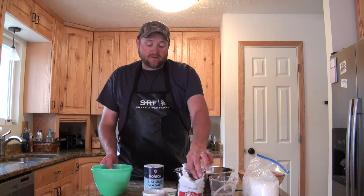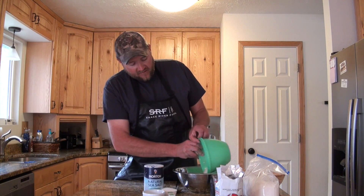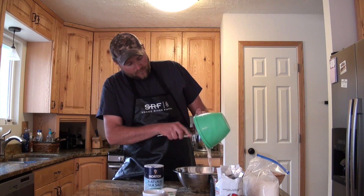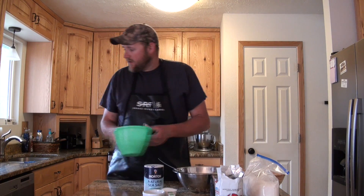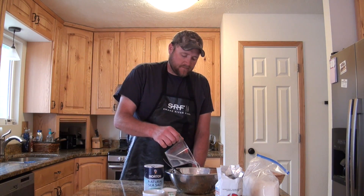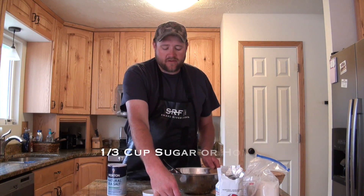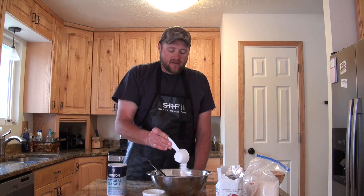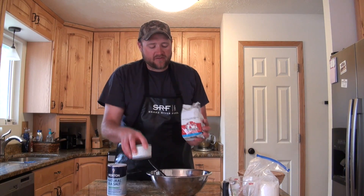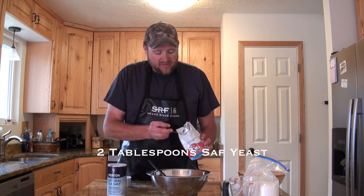This is really simple. I'm going to start with almost two cups of poolish starter and pour it into my bowl. Then I have one half cup of warm water — just room temperature. I'm going to add one third of a cup of sugar; plain white sugar, though you can use honey as an alternative. Then I'm going to use two tablespoons of saff yeast, which is the kind of yeast I prefer.